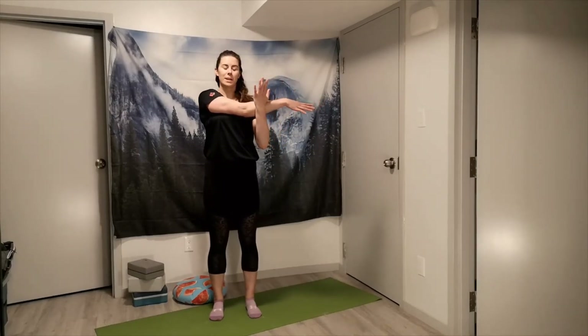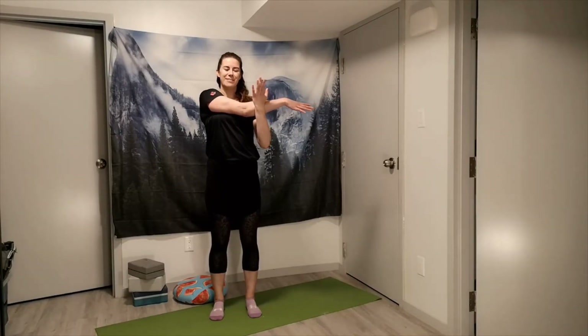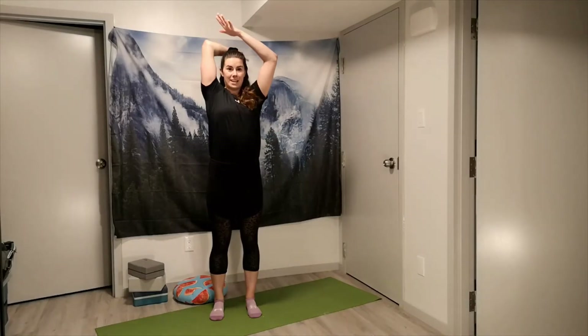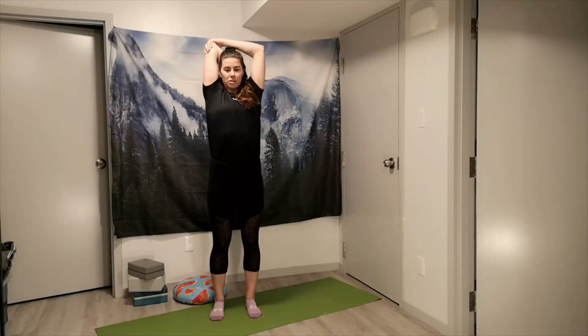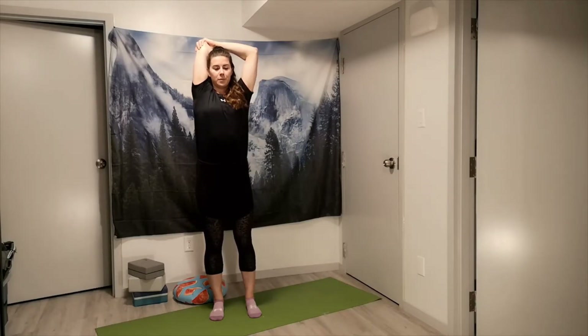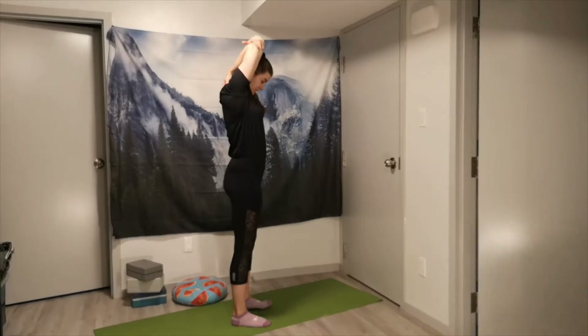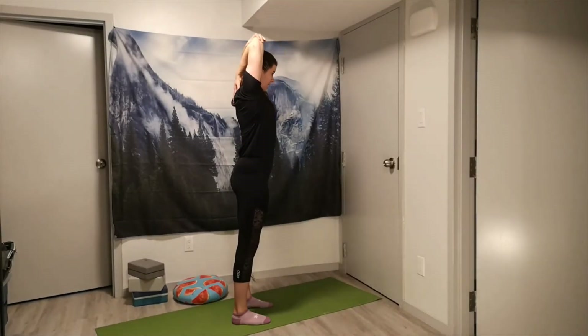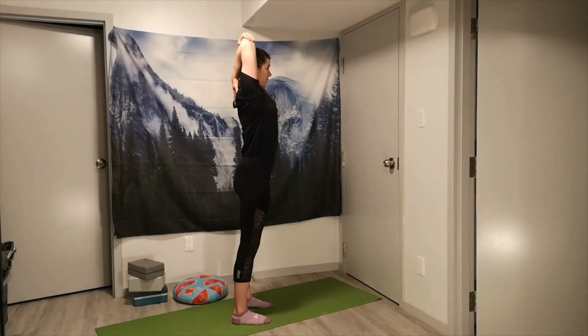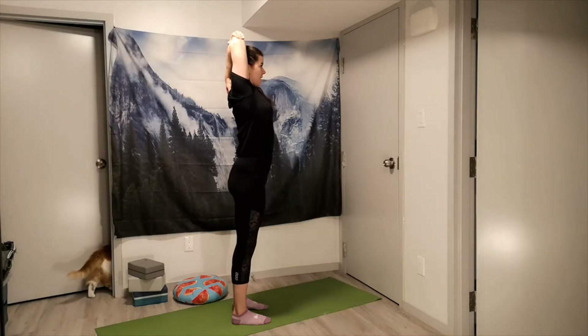Go ahead and shift back — we're going to reach that hand down behind the head, gentle pressure on the elbow, stretching into your tricep a little bit more. As we're doing this one, just be mindful that we're not pressing the head forward — keeping that spine up nice and tall, letting the natural curves of the spine rest as they are.